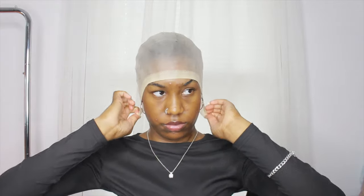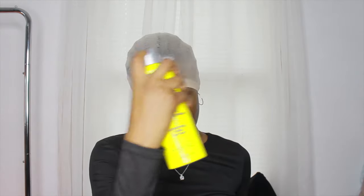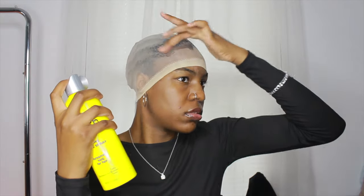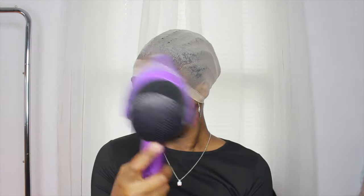I'm pulling the wig cap down so I can use my Got2b spray and spray the front part of it. I usually never put this on camera because I like to come on camera with it already done, but I went ahead and showed it anyway in this video. It's not super detailed but I'm just spraying that on.